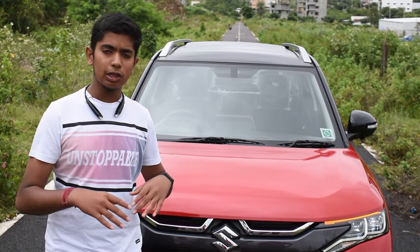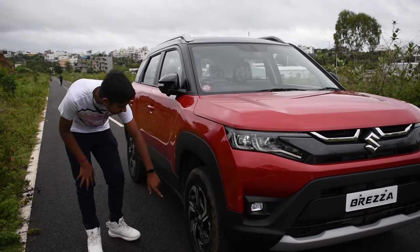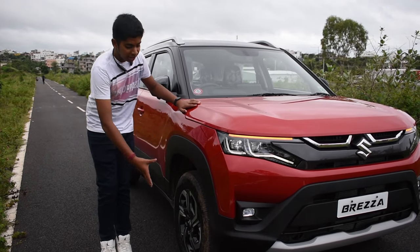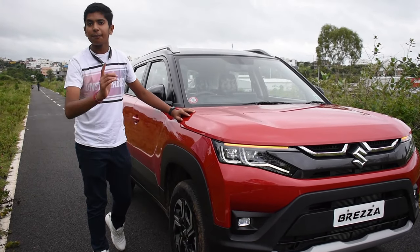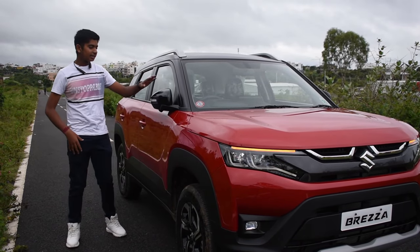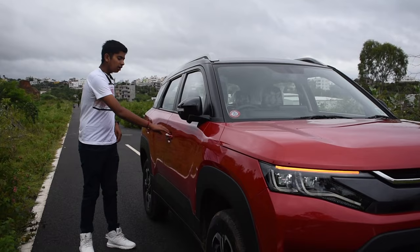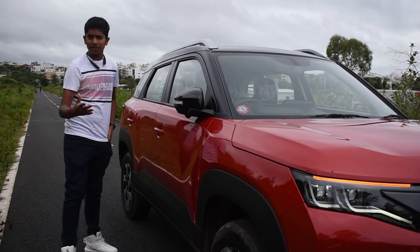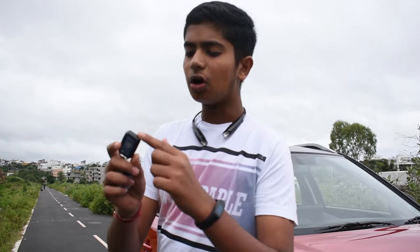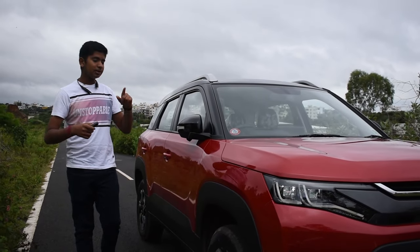Overall the look is completely changed from the previous version. Coming to the side profile, we get a tire size of 215/60 R16 with 16 inch geometric alloy wheels. We get a huge body cladding — I think this is the negative part of the car, the size of the body cladding could be a bit smaller. We get electrically adjustable ORVM with turn indicators. We also get request sensors on both sides — if you click this button the car will get unlocked without the key. Another thing about the key is it is the same key used for all models of Maruti Suzuki, which I think is a negative point and should be changed in the future.